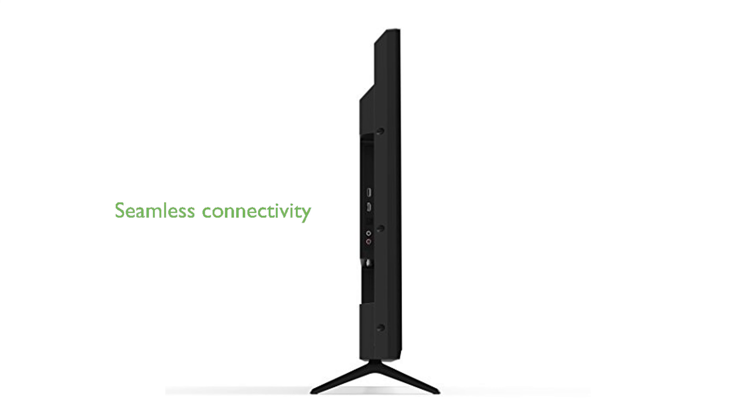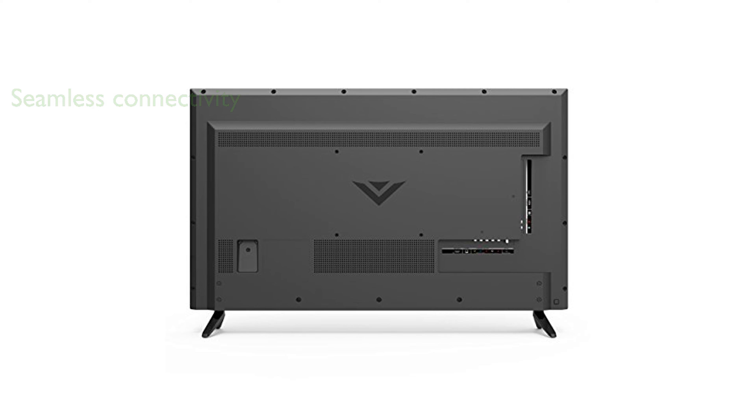Equipped with built-in Wi-Fi, the Vizio D40D1 provides a seamless and clutter-free connection to your home network, enhancing your overall entertainment experience.